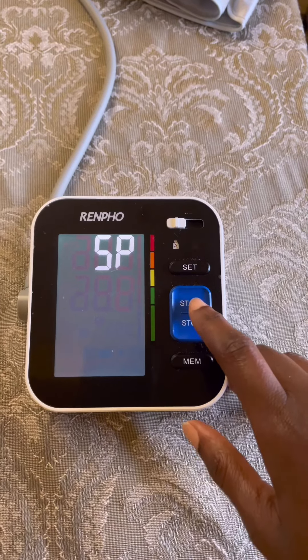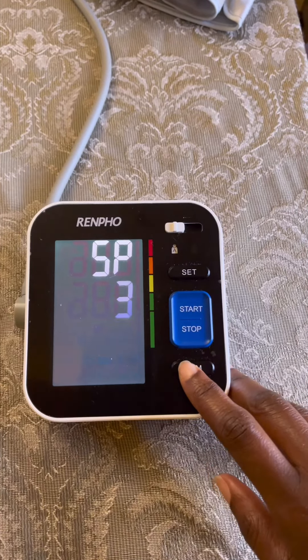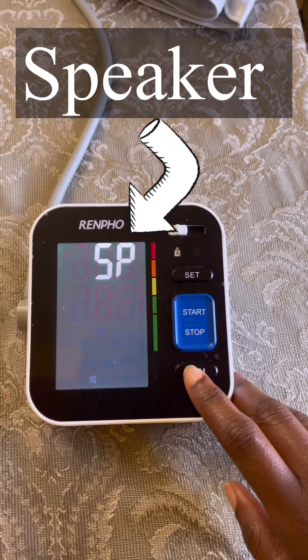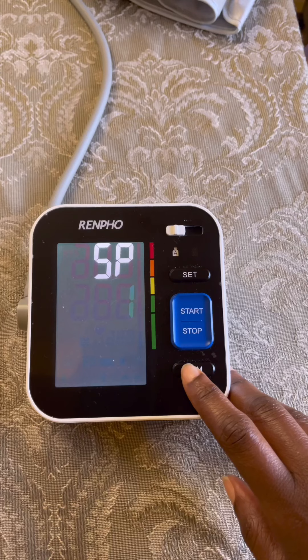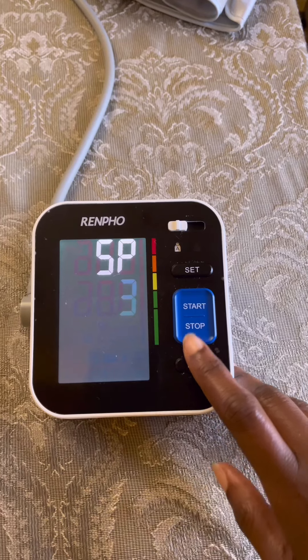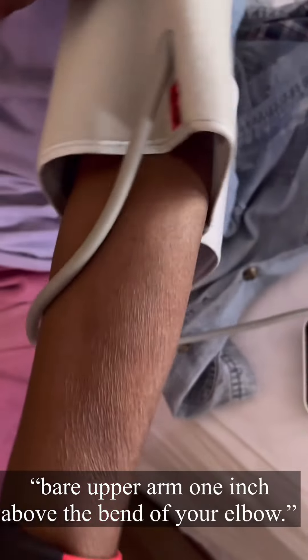Once we get there, tap on memory at the very bottom to make a selection. Once you tap on memory, you can toggle through the different volume levels — it has off, one, two, and three. Once you've done that, tap on set and from there you can go ahead and use your blood pressure monitor.